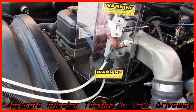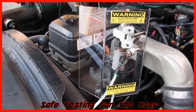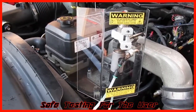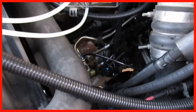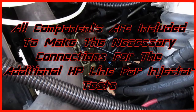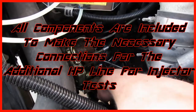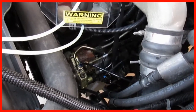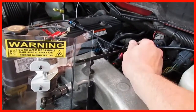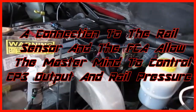We've got our injector here in the fixture, and we've got our safety shield — if there was any fuel spray, it would be contained behind the shield. We're connected to the CP3 pump down here. We also have our Mastermind connected to the fuel control actuator here to control the CP3 pump output, and we've got our connection here to the rail pressure sensor so we can monitor rail pressure.